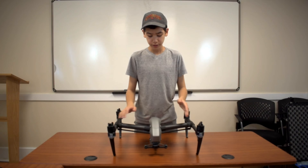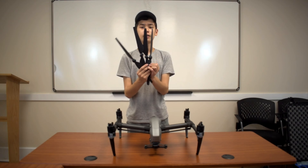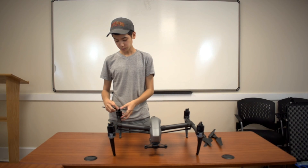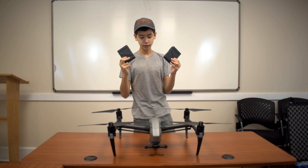Here we have the drone itself. It's not quite fully prepped for flight — we're gonna fix that. The first thing we're gonna want to add are the propellers. They just snap right on. Once the propellers are on, we can move right onto the batteries.